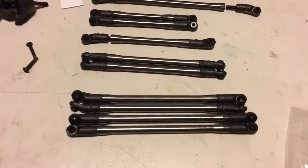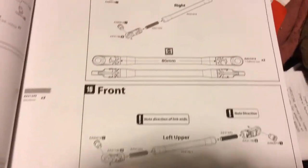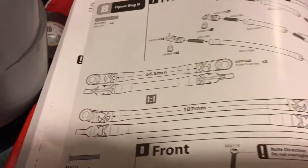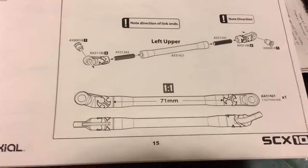Next up we have the links. It helps if you have a tape measure or ruler so you can measure out and see which ones are which. These are one-to-one pictures though, so you can just compare to the pictures if you don't have a tape measure or ruler — measurements are in millimeters.